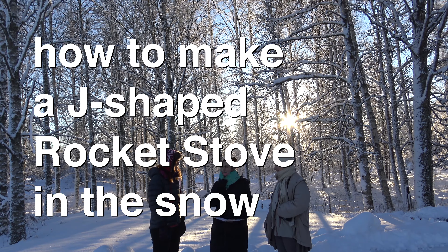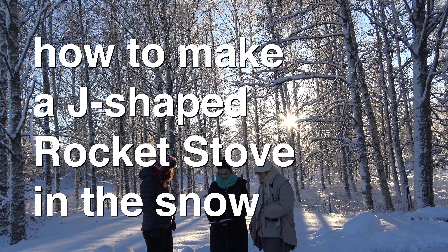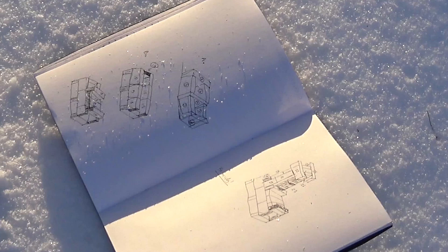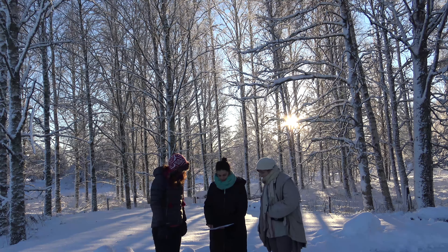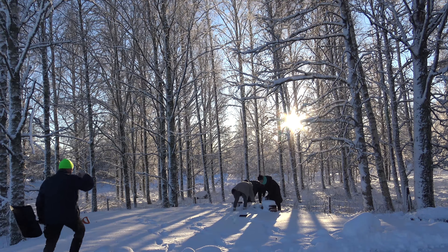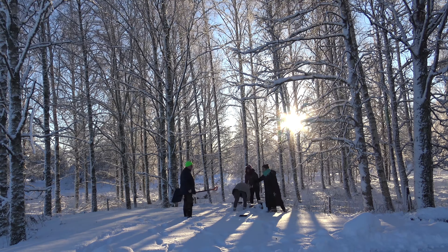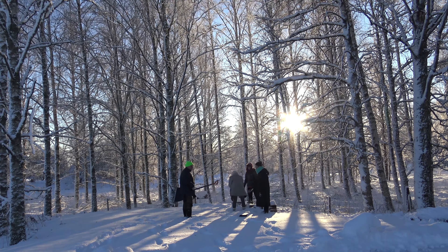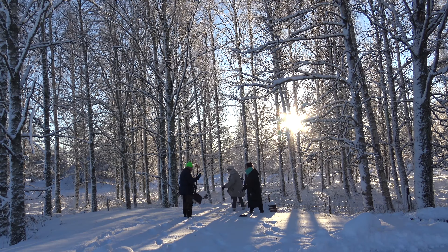Hello everybody, I'm Valentina Karga and this time I'm in Finland together with Jacinta and Tessa. We decided it's a wonderful day to build a little hot stuff with this nice setup. We're going to do this J-tube rocket stove, which needs about 30 bricks. I made little drawings of the different steps so it seems pretty simple. I like it because it has some bricks that are vertically standing — I never tried that before.